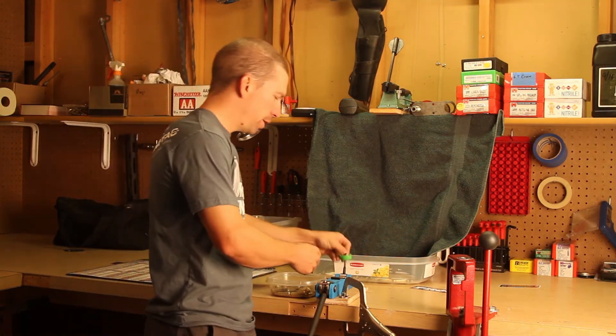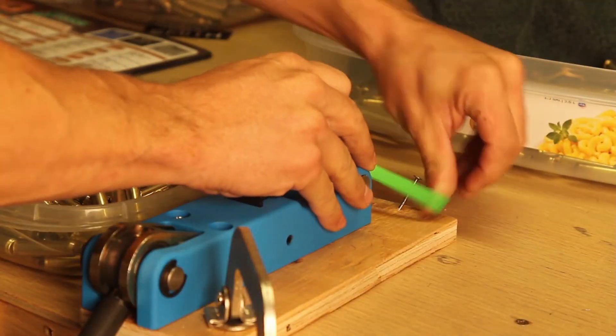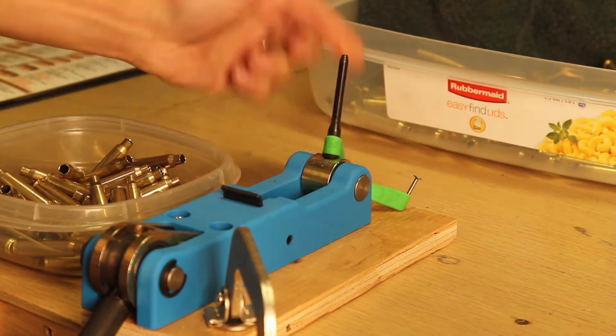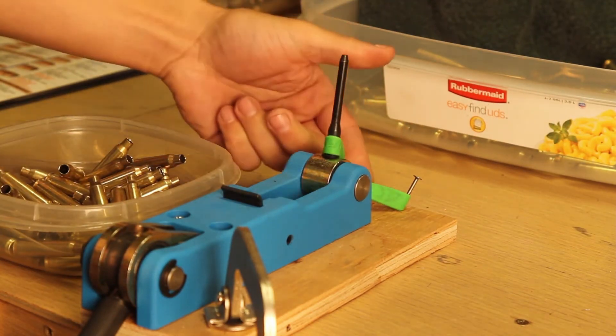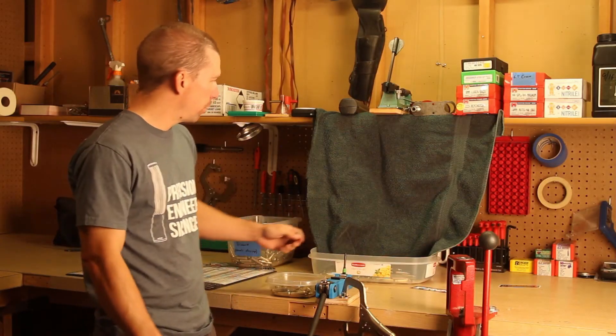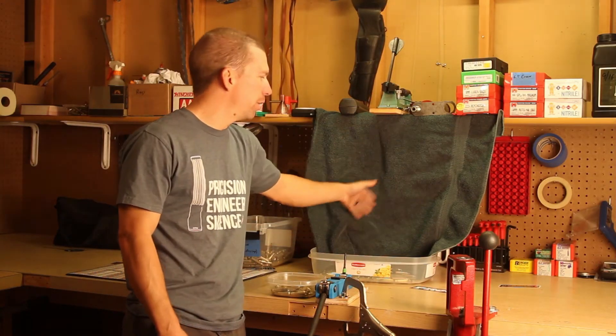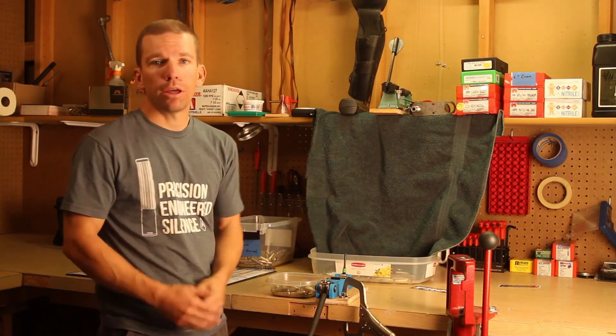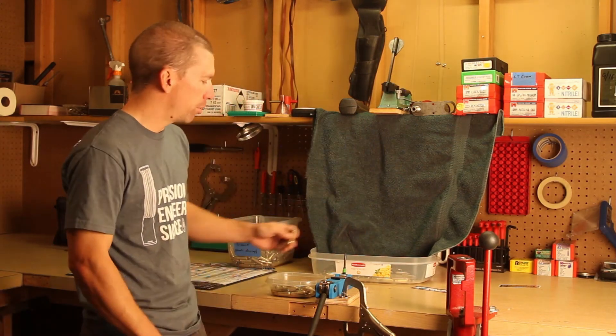All you do is take your rubber band, wrap it around the post, go underneath the handle, and then wrap it around a nail at about 45 degrees out from the side. What you're essentially doing is turning this into a little catapult so it auto-ejects for you. Then you just have a towel or rag hanging in the background, and it flings everything down into the bin where your brass is going for the next step.